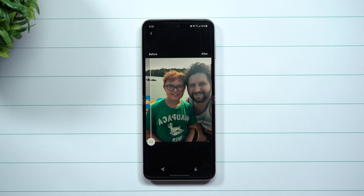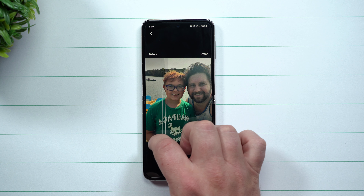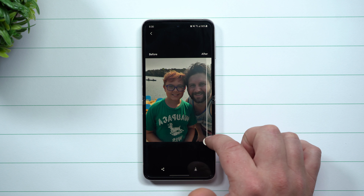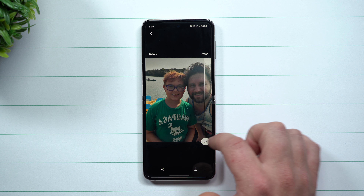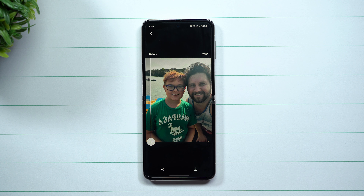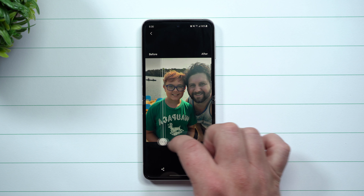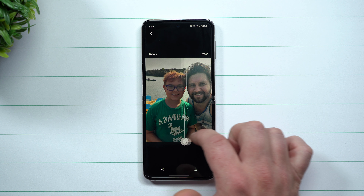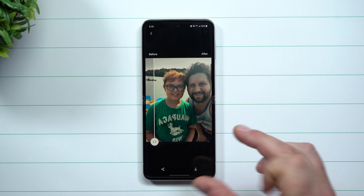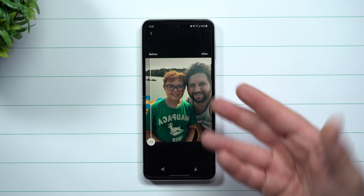Here is the before, and then you have a slider you can go back and forth to see the after. It's really bringing out the color of his hair — he got it spray painted orange just the other day. It is making me look a little more pale, but it's also bringing in a bit more light into the photo. You can see the pond in the back and the sky with the colors changing.